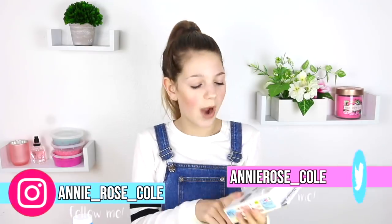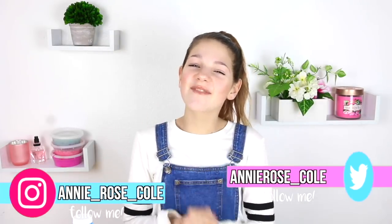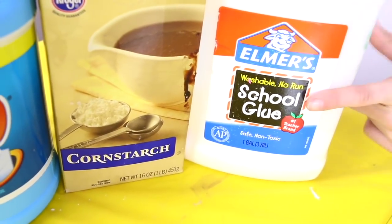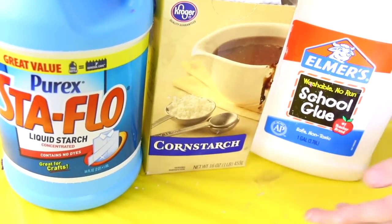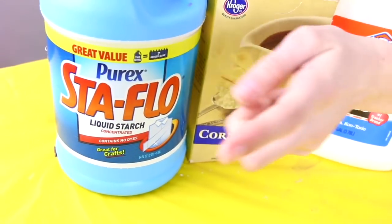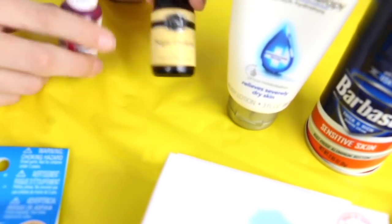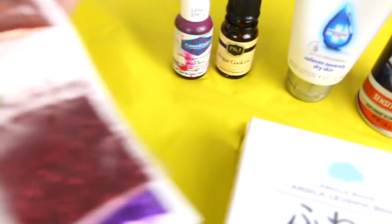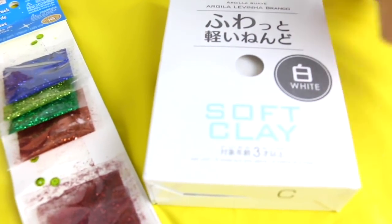You can order Daiso clay on Amazon. This color is just white but I'm going to be coloring it pink. Make sure you follow me on Instagram and let's get straight on with the butter slime tutorial. For this butter slime you're going to need some Elmer's glue, cornstarch, some Stofflo, shaving cream, some lotion, and optional a scent — I'm using sugar cookie — and food coloring, glitter, your Daiso clay, and a spoon.